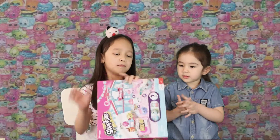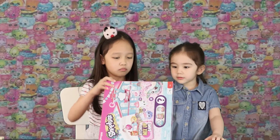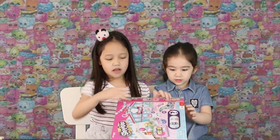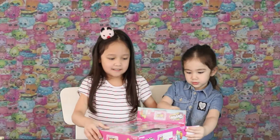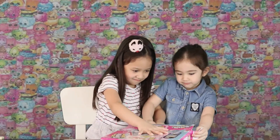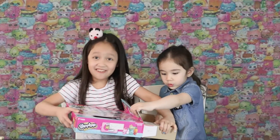So guys, we're going to open the box. Here, take it out. Hello! Look at the door. The mystery one is the chocolate.